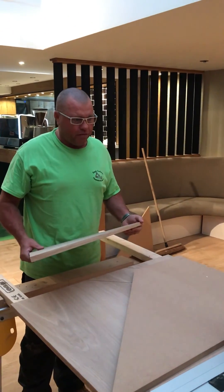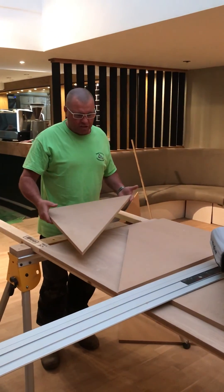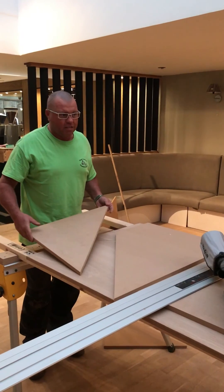Same idea with the 22.5 or any other angles you want. So that's a wee extra feature if it's going to get used. Thanks, cheers boys.